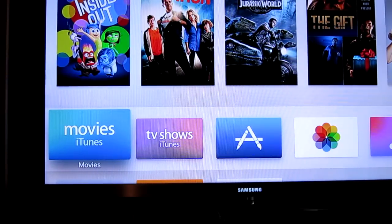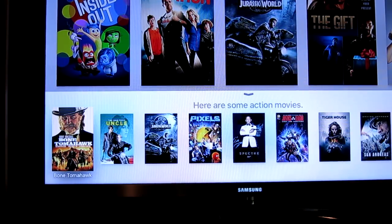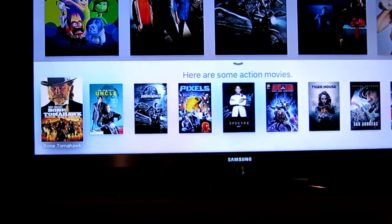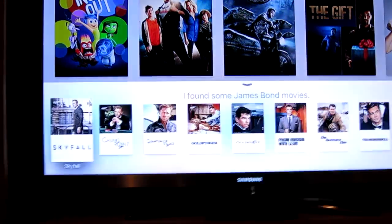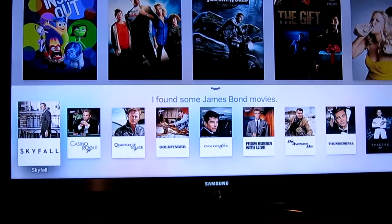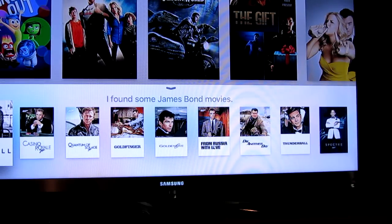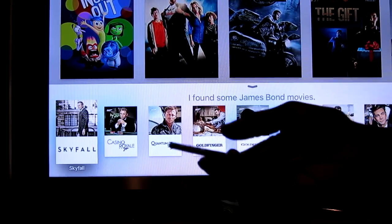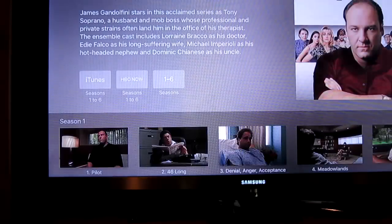Let's try Siri out. I'm going to hold down the Siri button and talk. Show action movies - and there you go, at the bottom here are some action movies. Let's try 'show James Bond movies' - and there it is, I found some James Bond movies. It's pretty cool - if you're looking for anything, you don't have to filter through the iTunes store and shuffle around. You could just literally speak to it and it'll find it for you. Show the Sopranos - bang, look at that. Awesome show.